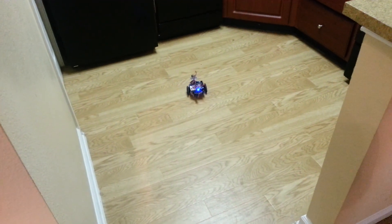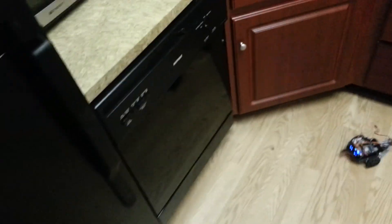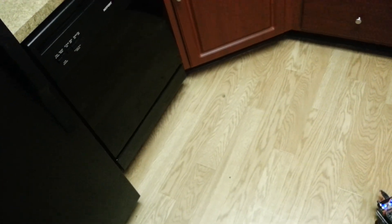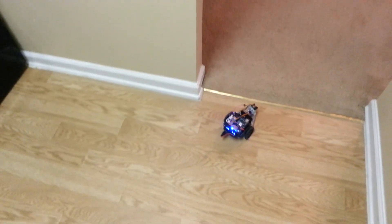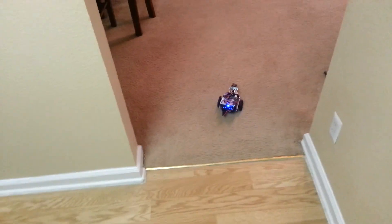It always ends up in the kitchen. For some reason the sensor doesn't quite pick up on — it won't pick up my dishwasher for some reason. It could be because it's glossy and black. I'm not sure. That's the only thing it'll run into. That's something to do with the sensor just not picking up on it.